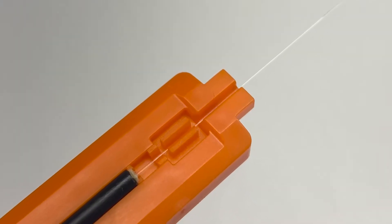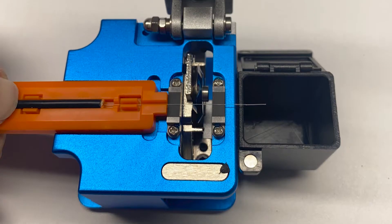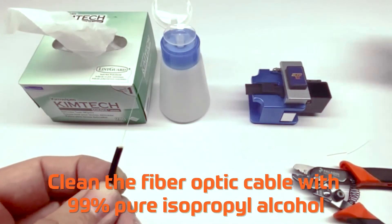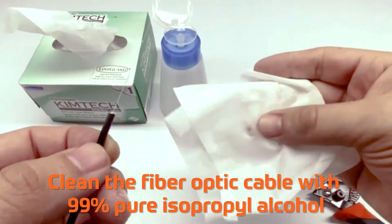The supplied cleaving tool can also be used rather than the scale printed on the packing bag. Clean the fiber optic cable with 99% pure isopropyl alcohol.